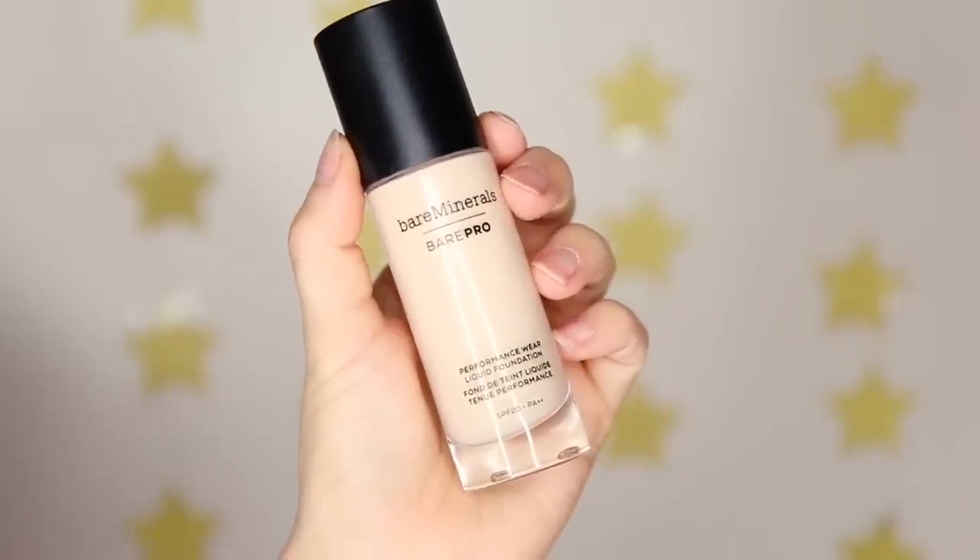In my last Bare Minerals tutorial I used the original foundation, which is still my absolute fave, and so many of you were really impressed with how well it covered blemishes and gave a beautiful natural glowy base. But I want something a little bit heavier today because it is Christmas party season, so I've chosen the Bare Minerals Bare Pro Performance Wear Liquid Foundation. It's 24-hour long wear — just what you want for party season — and it's a matte finish with full coverage, which is great for covering blemishes.